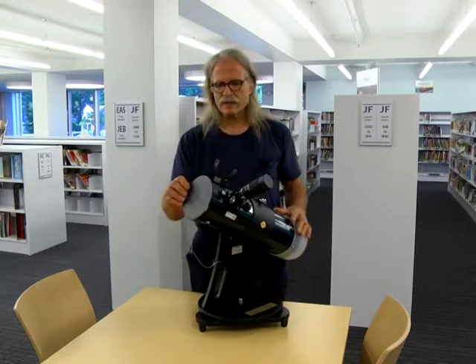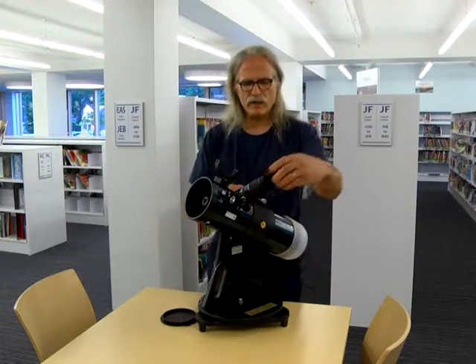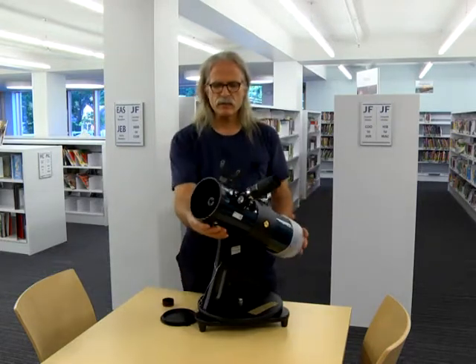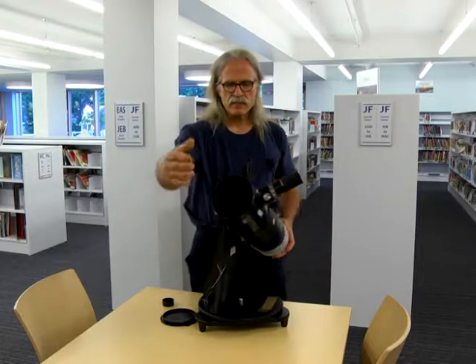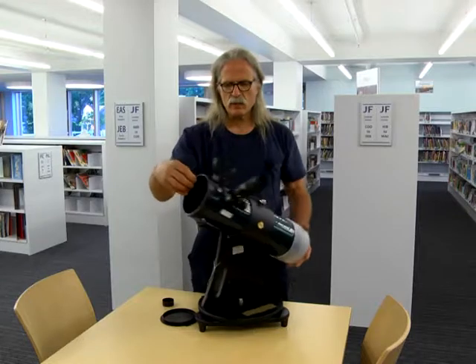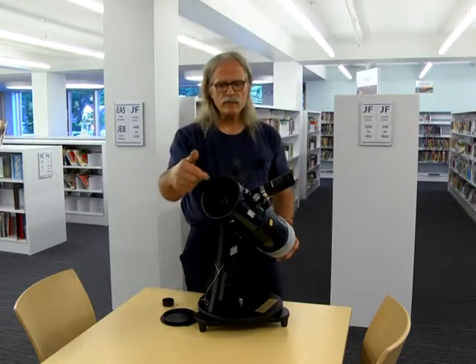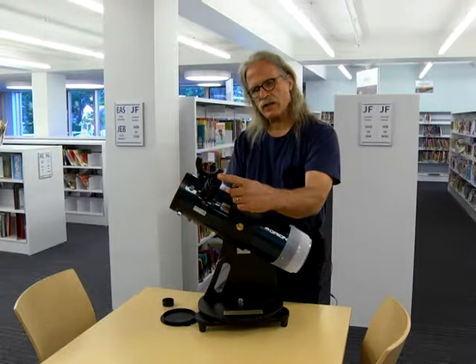First of all, there's a lens cap here which needs to be removed, and another one on the eyepiece which needs to be removed for use of the telescope. The light comes in, or the target comes in from this end of the scope, and is reflected off of a mirror, and then another mirror, and then up through this eyepiece, and you view through the eyepiece here.